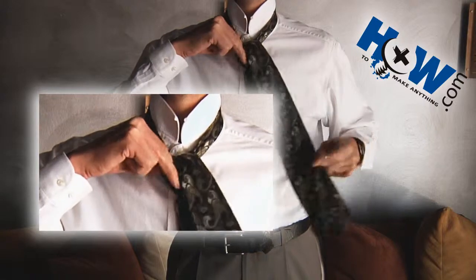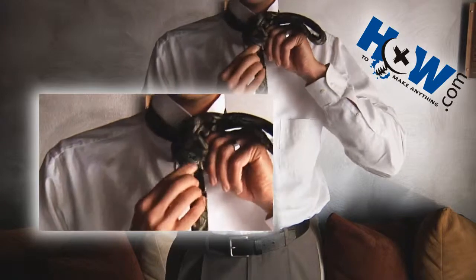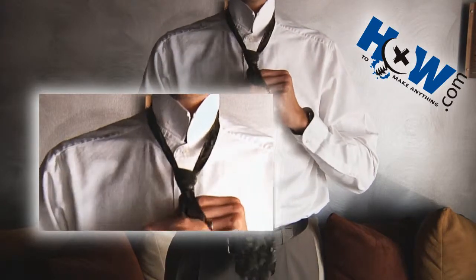Notice that your finger is holding the loop you've just created so that you can put the larger end in in a second. Then take that larger end and put it through that loop you've been holding, pull it down, like so.